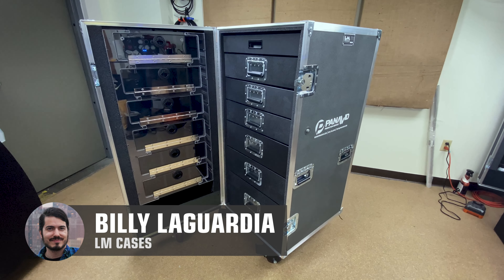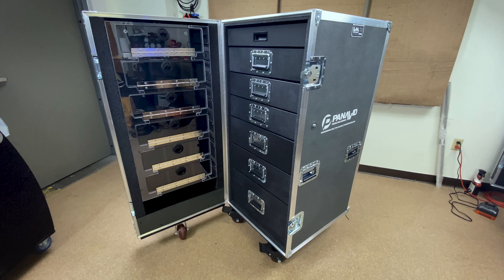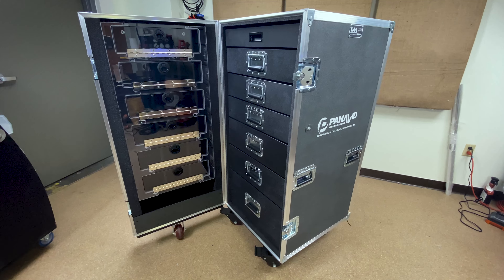Hey friends, Billy from LM Cases here, and today we're going to take a look at a very cool workbox that we just finished up for our friends at Panavit.